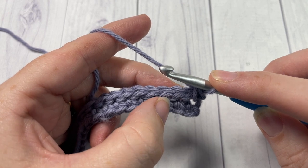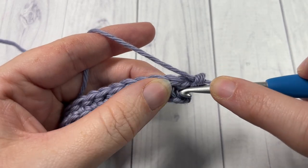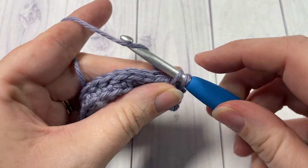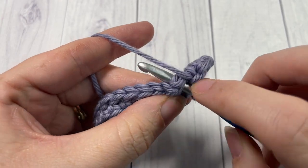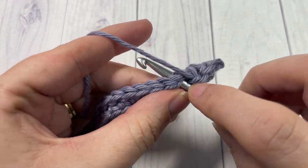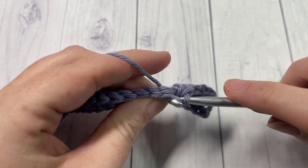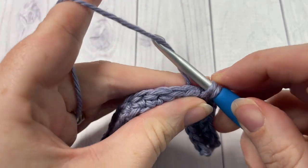Continue to work the reverse single crochet spike stitches between each of the stitches all the way across. Skip that next stitch, insert your hook into the space between the next two stitches, yarn under, draw up a loop, yarn over, and pull through two. Repeat that all the way across, being careful not to skip any of the spaces in between. You're inserting your hook under that row of slip stitches and working over top of it — this is one of the reasons this stitch is so thick and dense. Continue working the reverse single crochet stitches all the way across.